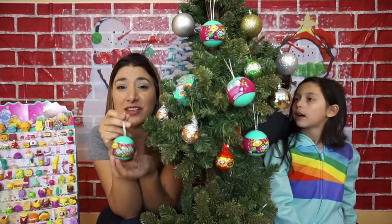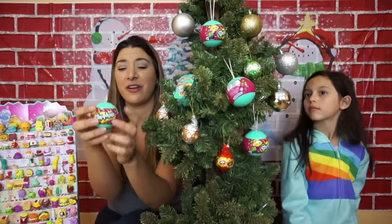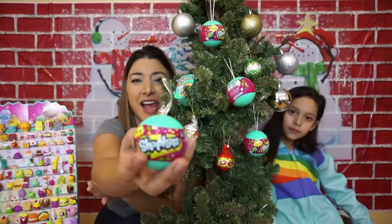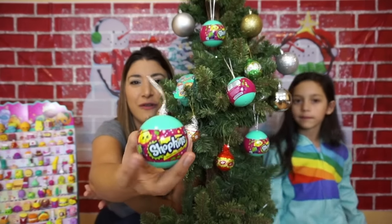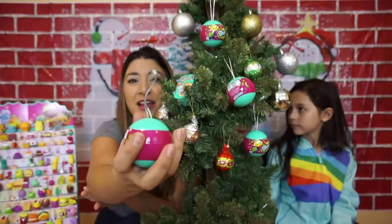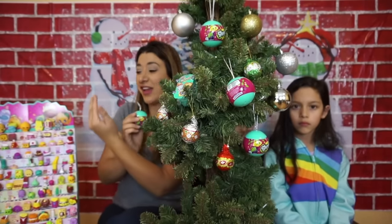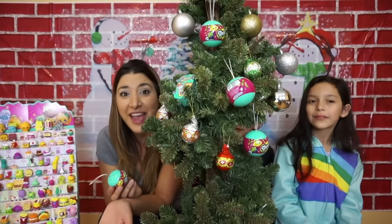You can put this in the Christmas tree or on the stockings to give away to someone. Look, this is how it looks like. So fun! And then we're going to open it up and see what we get and see if we can keep filling up our display.